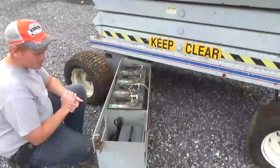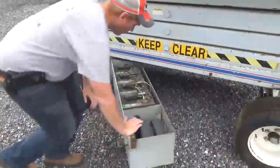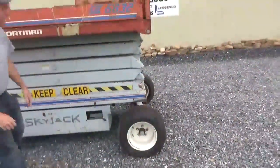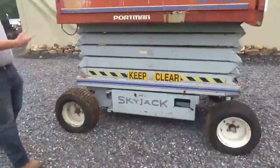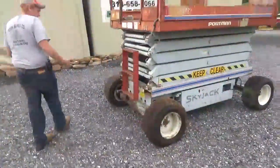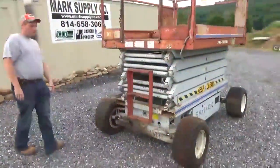Everything works — it charges and does everything it's supposed to do without an issue. This does have old foam-filled tires; tires are in good condition. A couple don't match up front on the steer tires, the rears do match. Brakes work. This is an older lift, but it's not all welded or busted up.